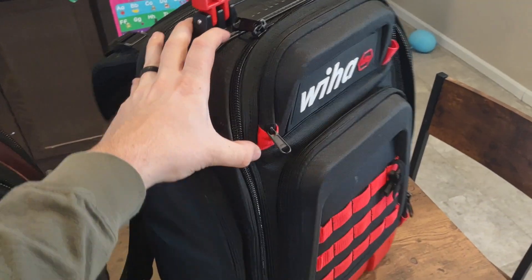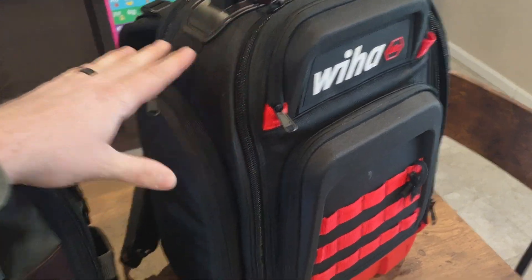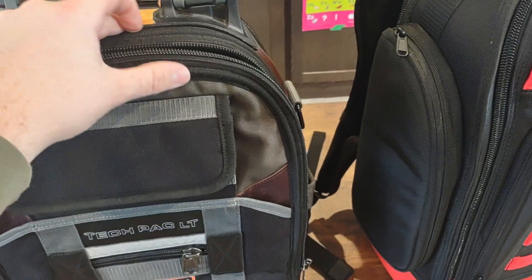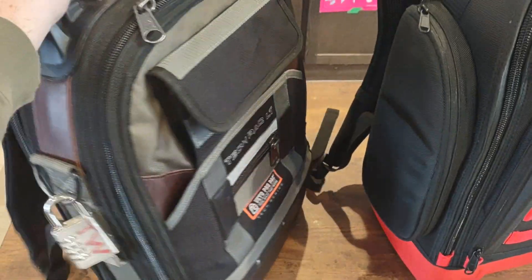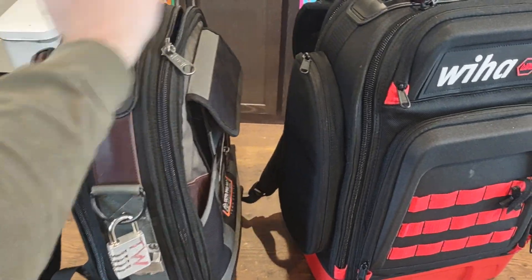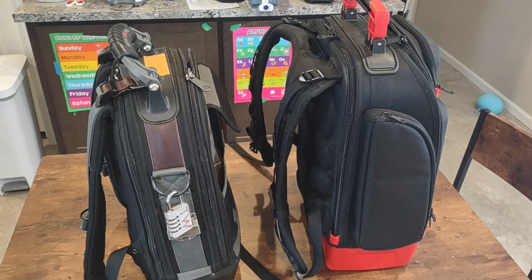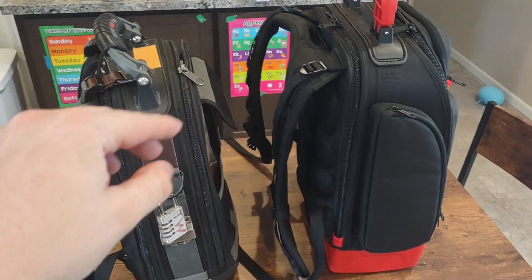These are both almost $300. I think this one popped up on Amazon for like $230, and then this one was like $290 when I bought it. So you're paying a little bit more money. You are getting a slightly smaller bag with the Vito, but I definitely think the quality is higher in the Vito, no doubt.